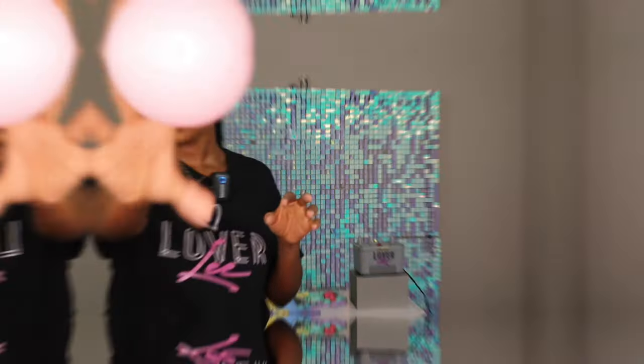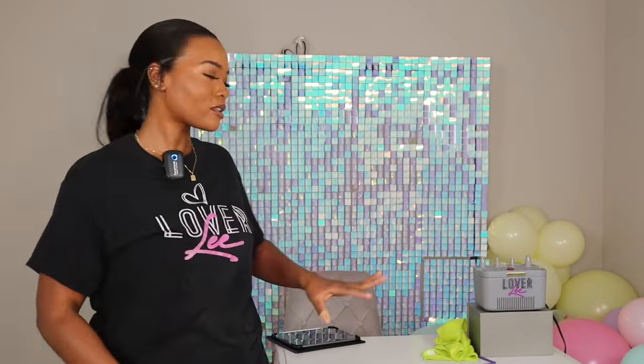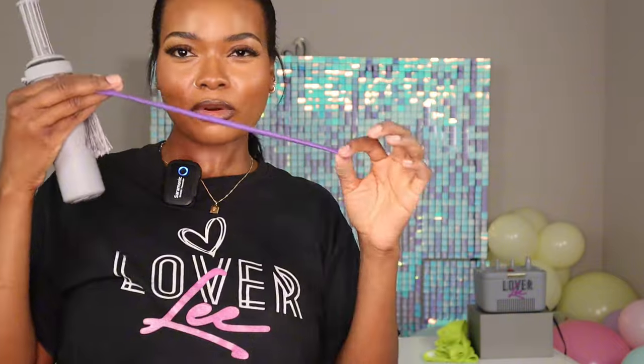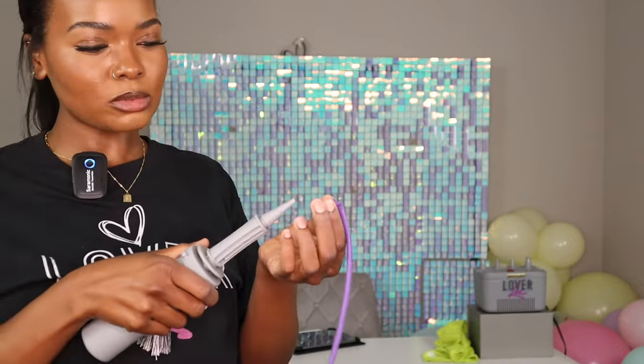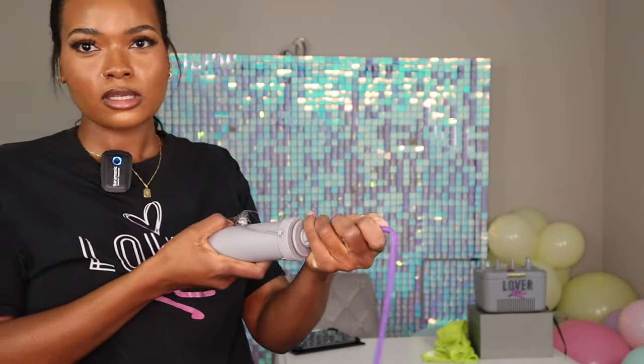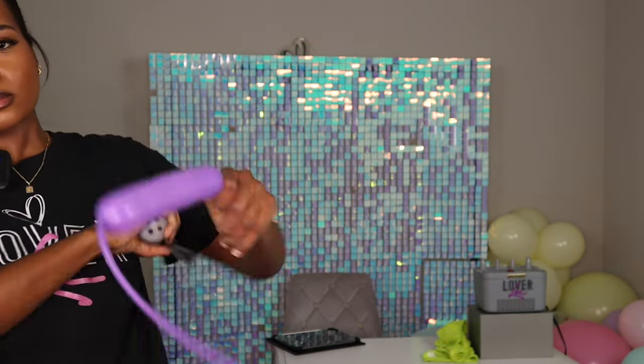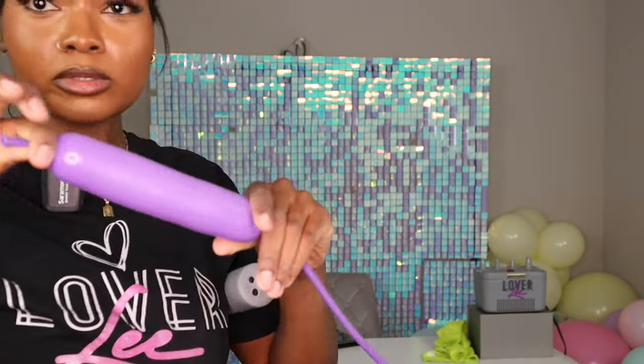I just inflated all the other balloons, but I want to show you guys how I create sprinkles. You can use 160 balloons — I usually prefer 160s, but this Temu kit sent 260 balloons, which you can still use. I have a hand pump from Medium and a 260 balloon. I do about two to three pumps, then push out some air so the sprinkles aren't too big.